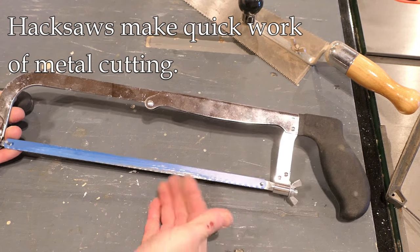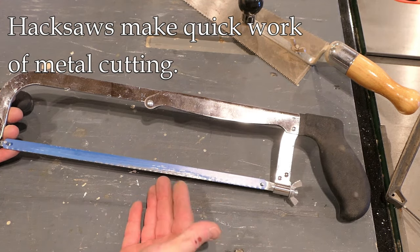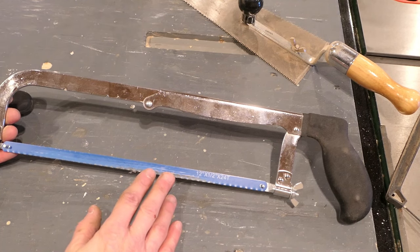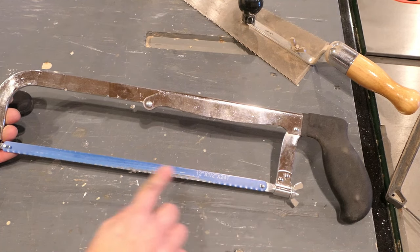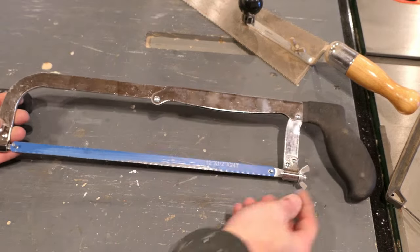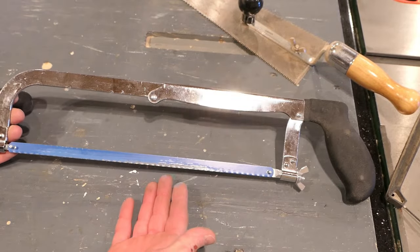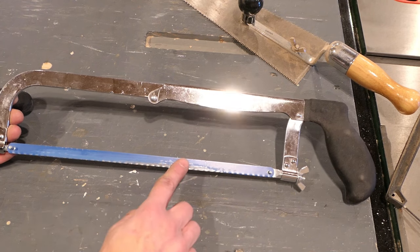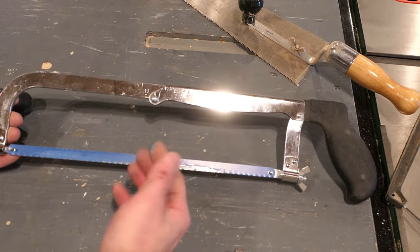The hacksaw is another very common one — most people have one in their shop. It's used for metal cutting generally, and this blade is replaceable, so it's easy just to unscrew and replace it since it gets worn out pretty quickly when cutting metal. There are all sorts of blade configurations you can buy, but it's one of those saws that pretty much everybody has and you'll need from time to time.